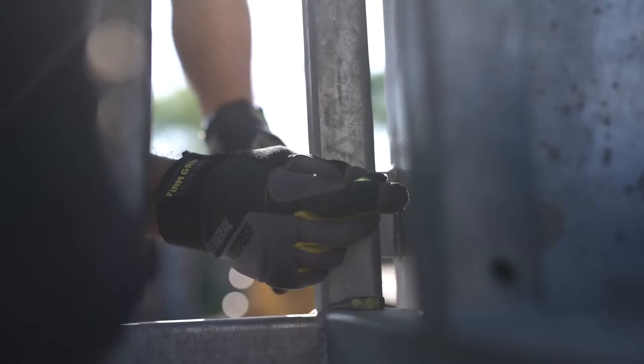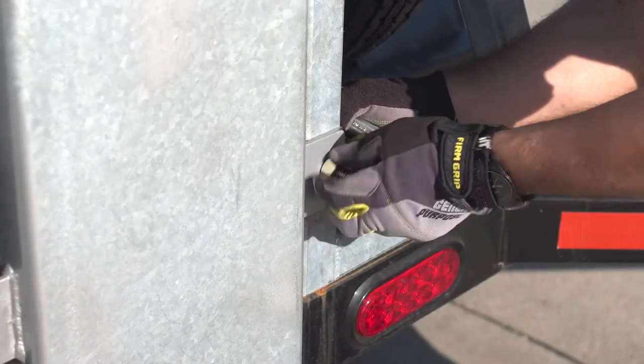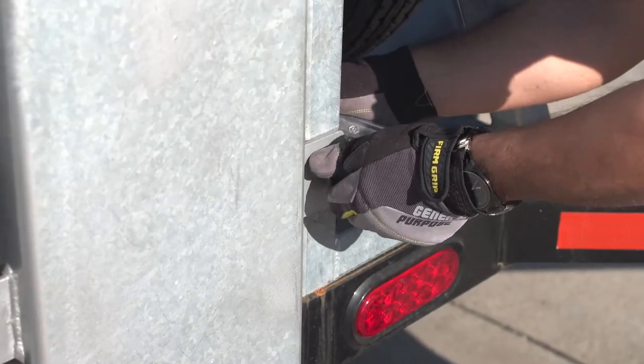Prior to erecting the tower, secure the structure at the rear of the tower with the provided two safety bolts once the tower is tilted up.